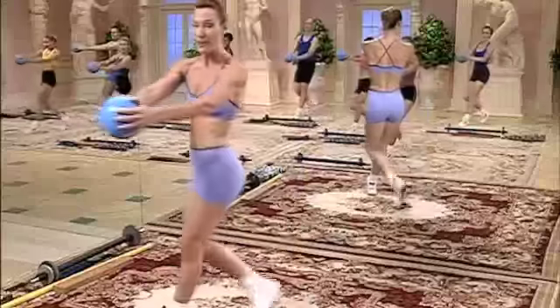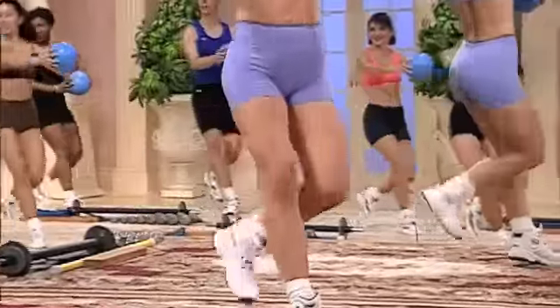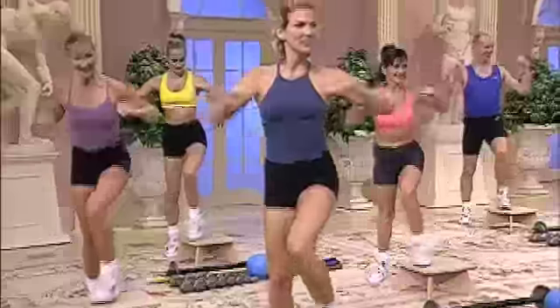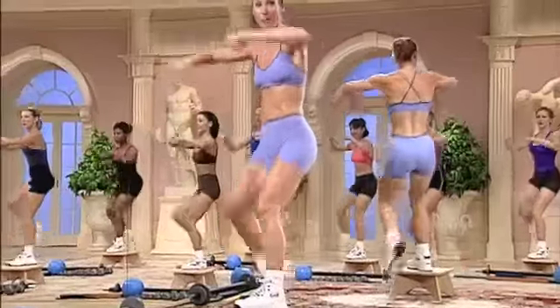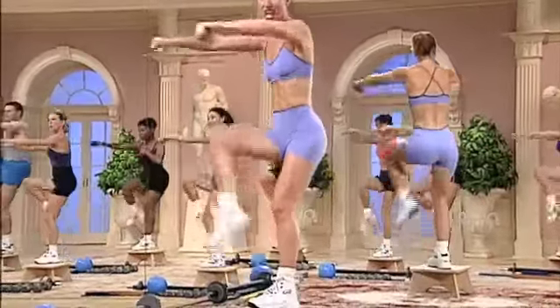Lunge front. Press out. Hop center and change. Last one. Pivot knee with a low kick, up and punch. Change sides.